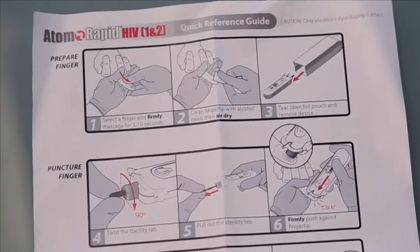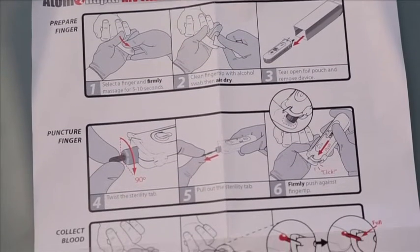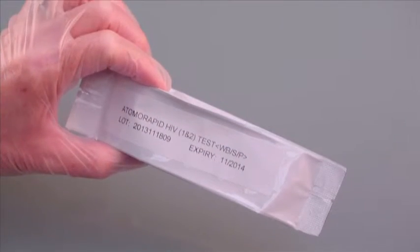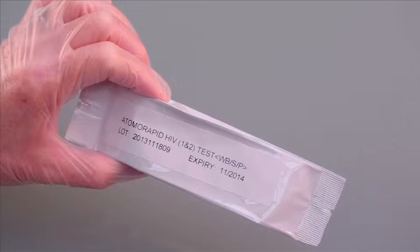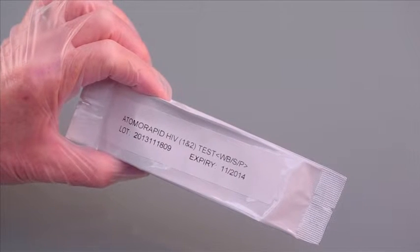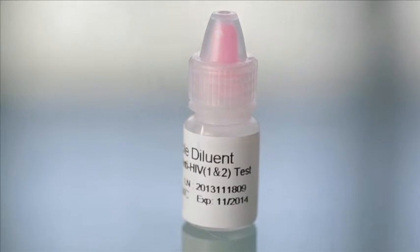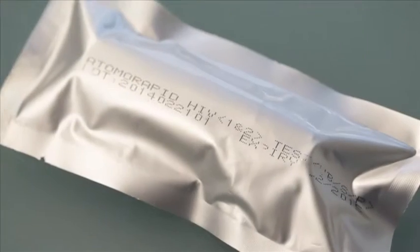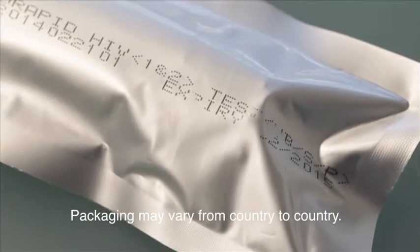To successfully complete the Atomo Rapid HIV test, it's important to follow the instructions for use carefully. Before starting, confirm you have the correct test. The label should read Atomo Rapid HIV 1 and 2. Also, check that the expiry date is current. Do the same for the diluent bottle. Be aware, packaging may vary between countries.